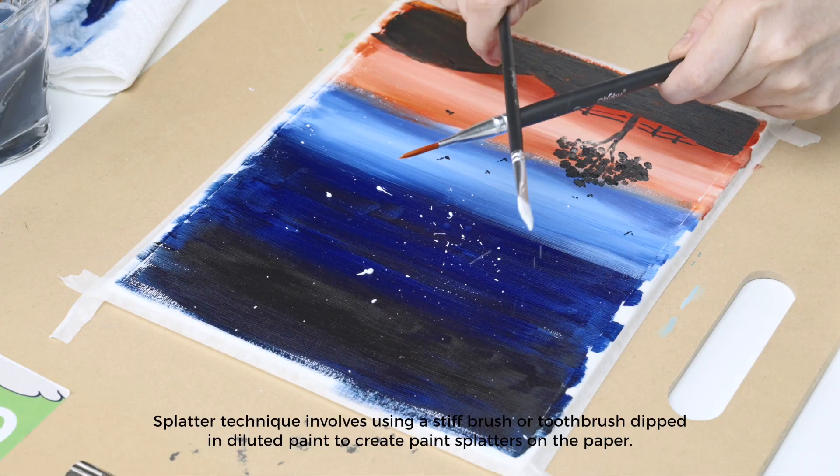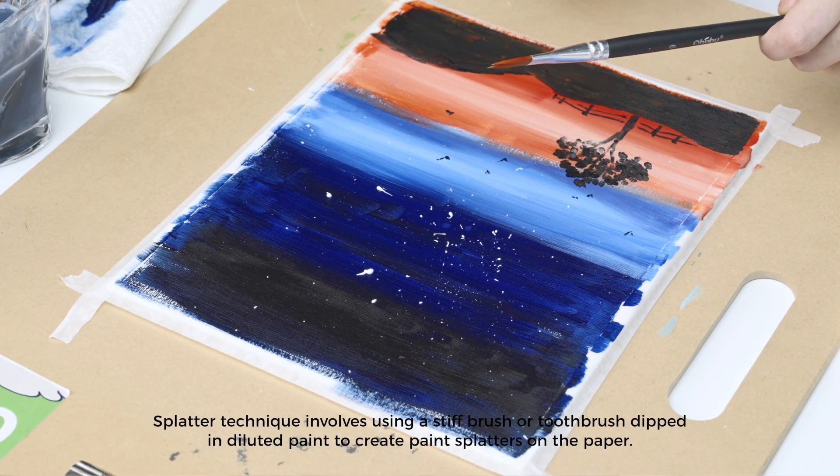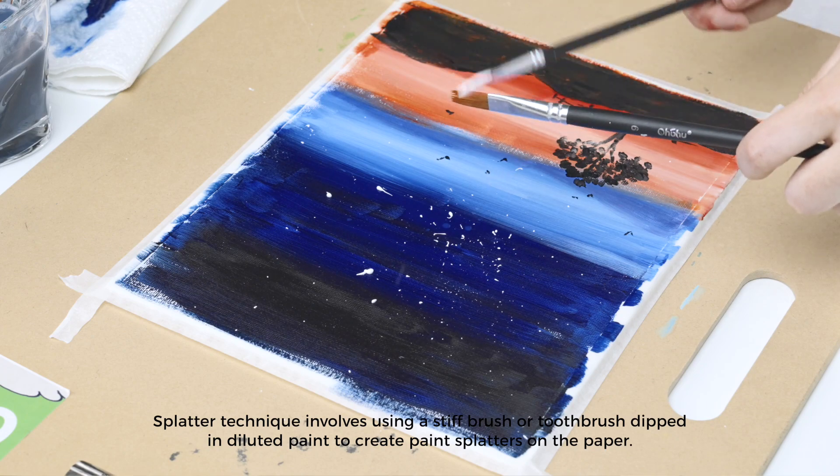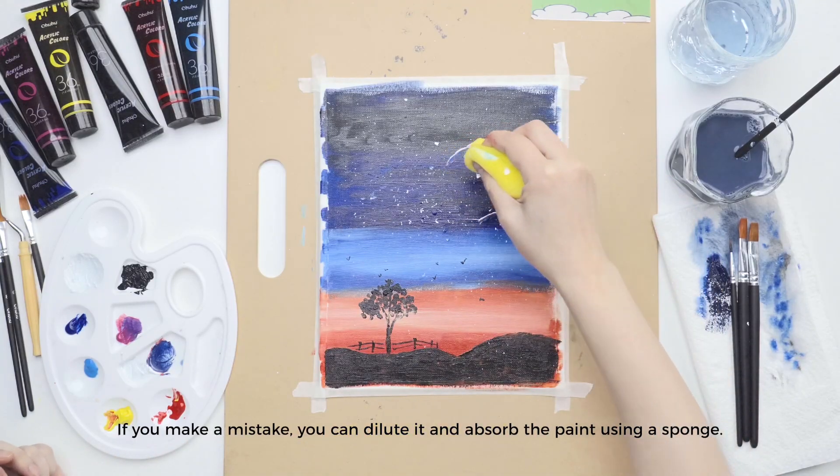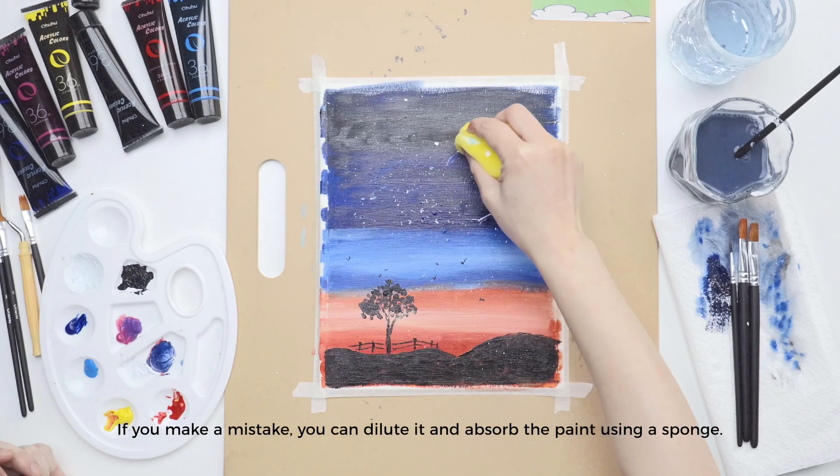The splatter technique involves using a stiff brush or toothbrush dipped in diluted paint to create paint splatters on the paper. If you make a mistake, you can dilute it and absorb the paint using a sponge.